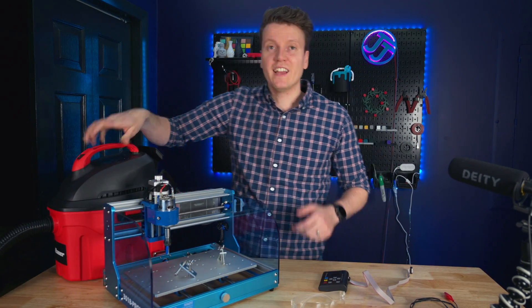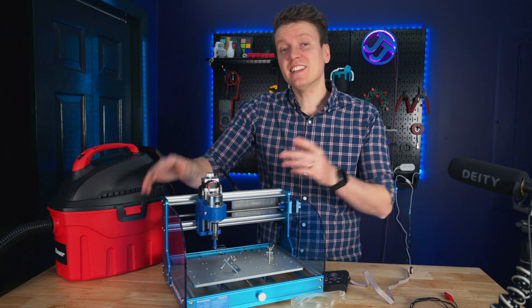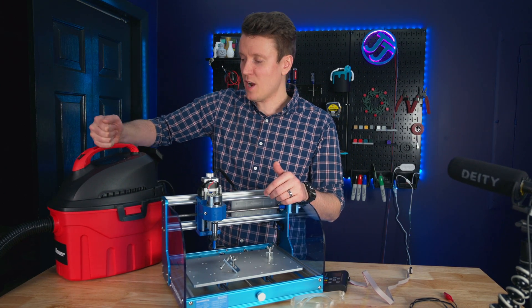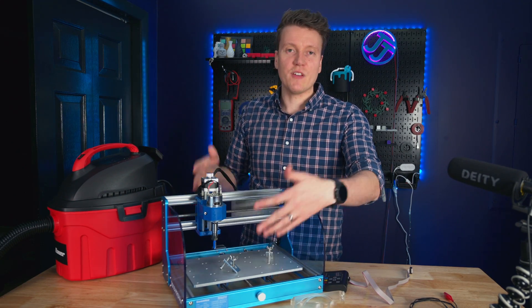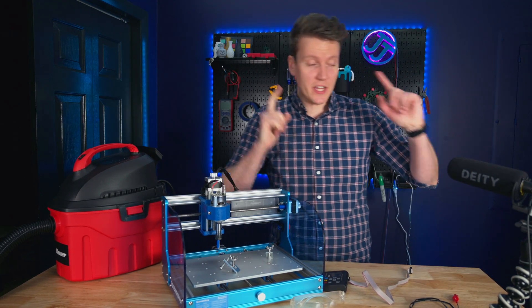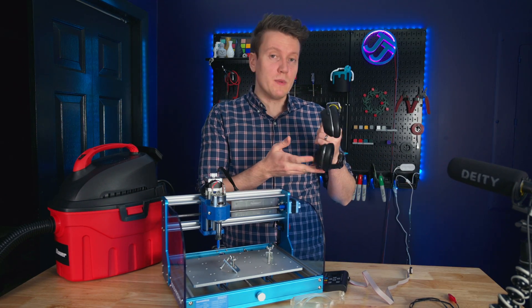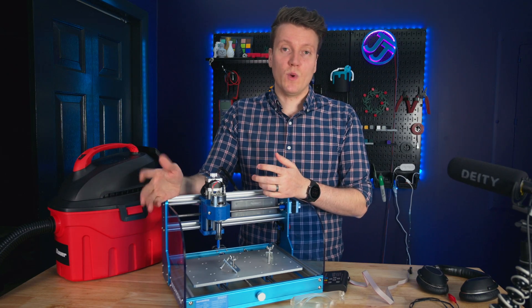Now let's talk about what other things you need to buy to go with this machine. You can find it for around $300, but you're not done buying things yet. While it's running it'll make a lot of chips, so you need a way to suck those up — this is the cheapest Harbor Freight shop vac I could find, about 30 or 40 bucks, and it works great for this small machine. Another important safety consideration is your hearing. I used noise-canceling headphones and they did a good job. It's not crazy loud, but sitting next to it unprotected could cause long-term damage, so grab some earmuffs or noise-canceling headphones if you'll be sitting next to it while it runs.